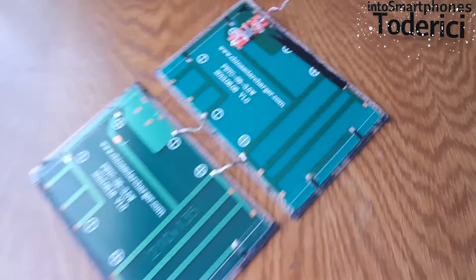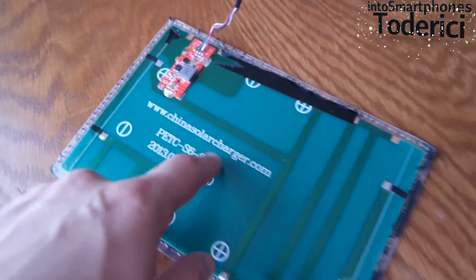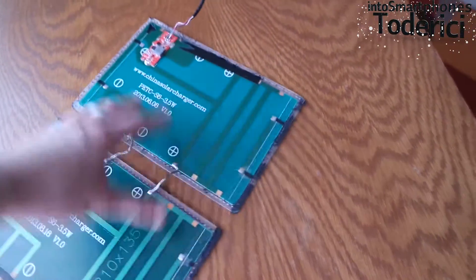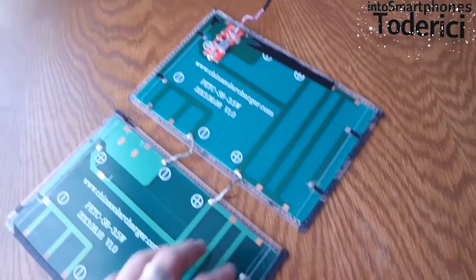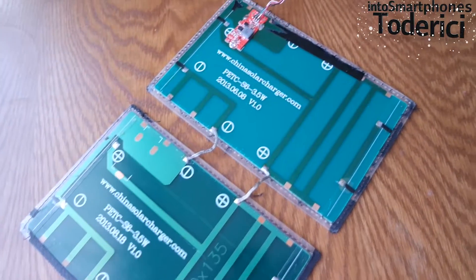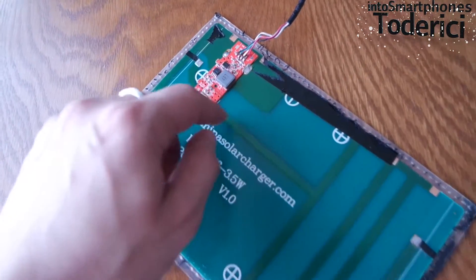You can buy these panels separately — you can see here it says 'China solar charger' — you can buy the panels separately from China even cheaper, and you can solder them yourself. As you can see, you can solder as many as you want. The only thing you're going to need is this chip.